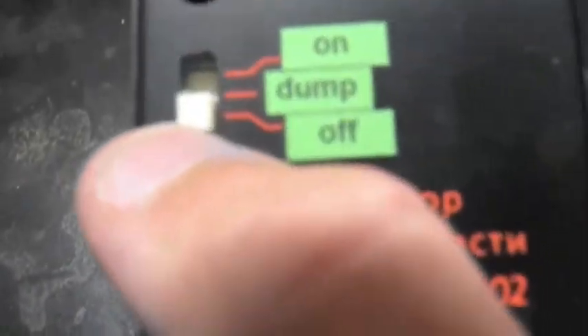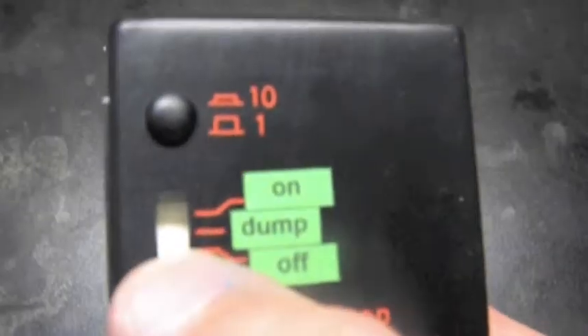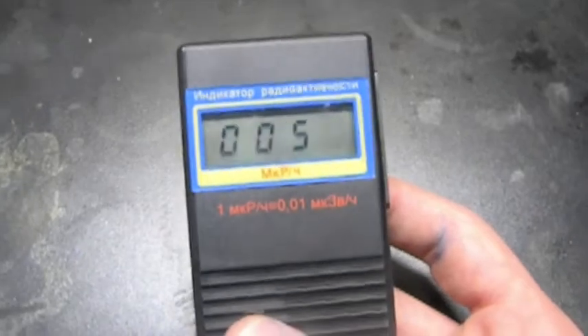Here I'll show you. It says off, dump, and then on. The dump feature allows you to reset the Geiger counter. But it measures right here, and we're just getting background radiation right now. Anyways, let's dump that.